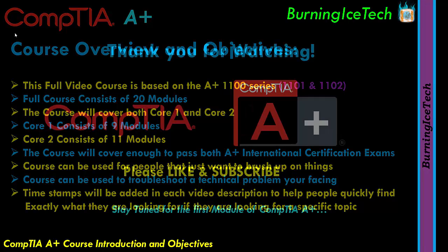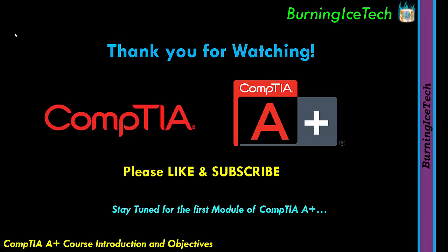Well folks, that's a bit about me and this course. If you'd like to watch the full course, the first module — the first video of this course — will be the next video in this playlist, which you can find on the channel. If this playlist is not done yet by the time you want to watch it, you can go and watch the previous version of A+, which is already done on my channel. Otherwise, just like and subscribe so you won't miss any of the upcoming videos.